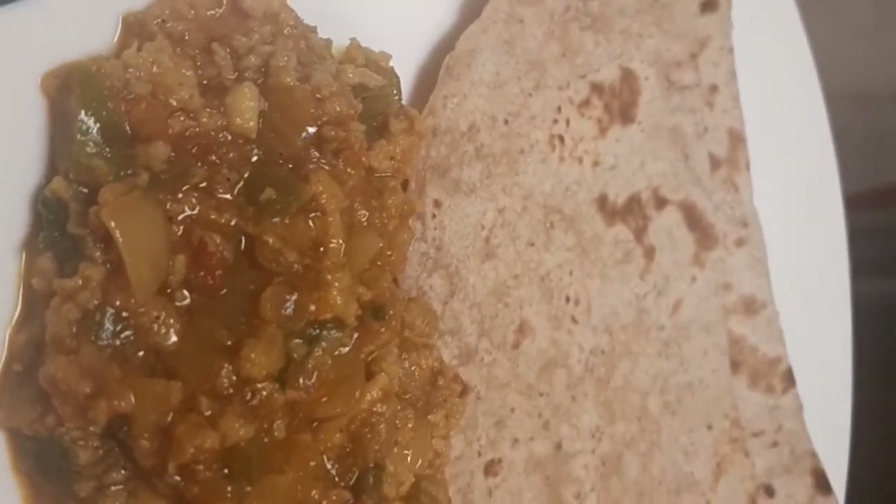Now I am doing burger masala. This recipe will be linked in the description box. All of this is for flaxseed chapati. Please subscribe and share this channel. Thank you.